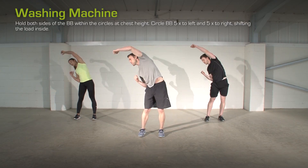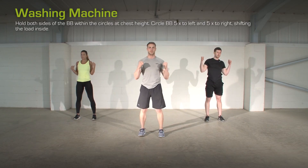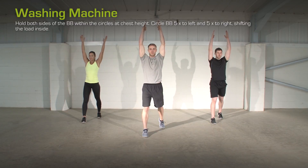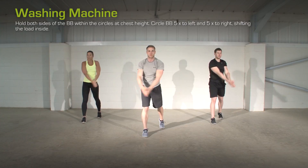Lateral Punch Overhead. Bring the feet approximately hip-width apart with elbows tucked in. Punch the arm overhead, then bring the elbow back in, pushing the hip out, allowing the spine to bend side to side.